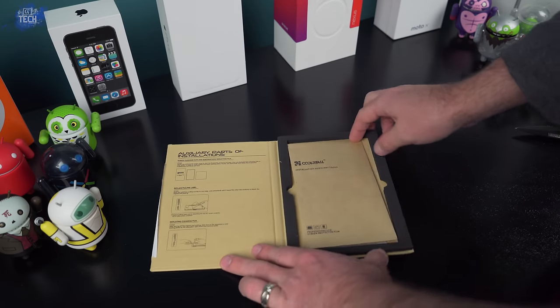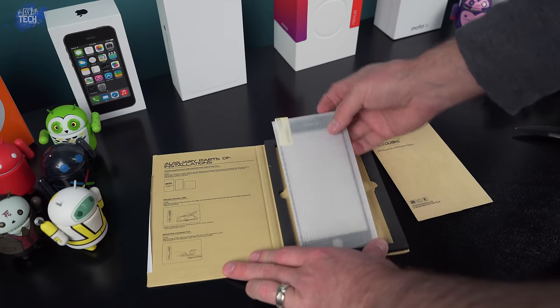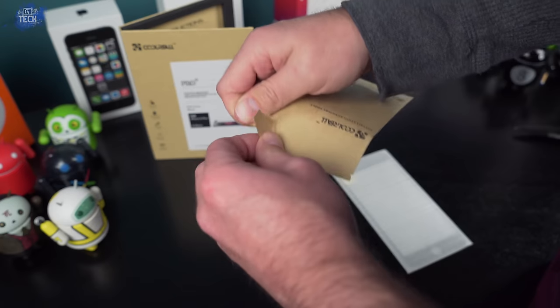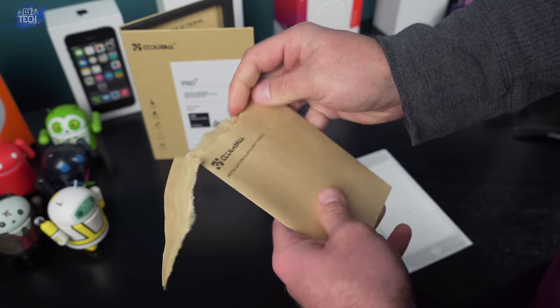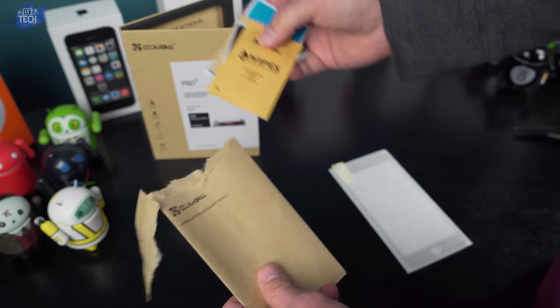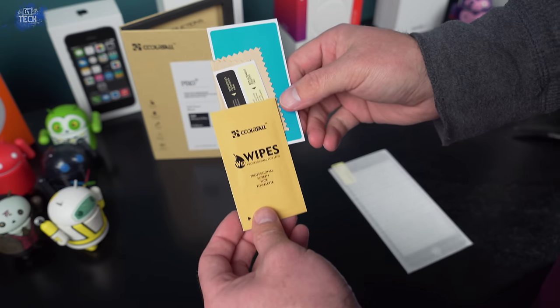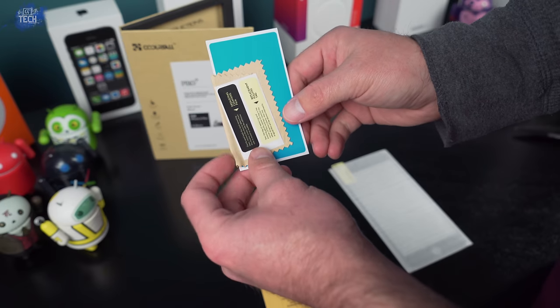Inside the box you're going to find a little manila folder envelope, and behind that a styrofoam sleeve which houses the screen protector. If you rip the top off the envelope, you'll find the tools needed for installation. This includes a dust removal sticker, a wet wipe, a microfiber towel, and some alignment stickers.